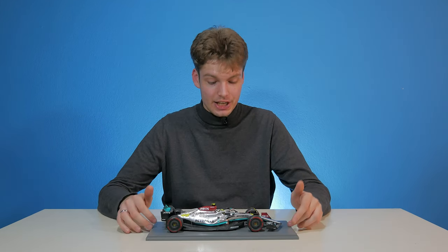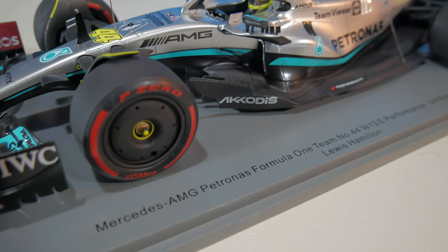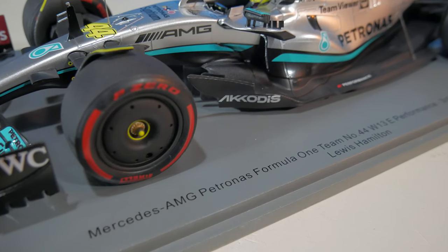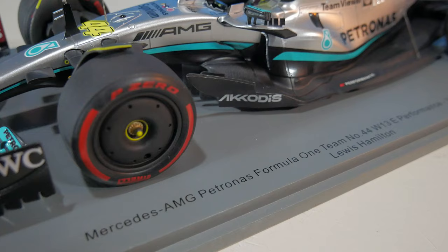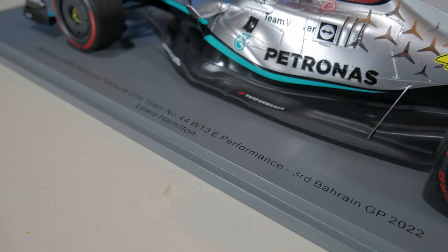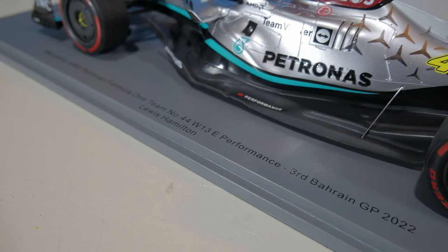It comes with a nice little plaque as well, with the text: Mercedes AMG Petronas Formula 1 Team, number 44, W13, E-Performance, 3rd Bahrain GP, 2022. And the driver is Lewis Hamilton.